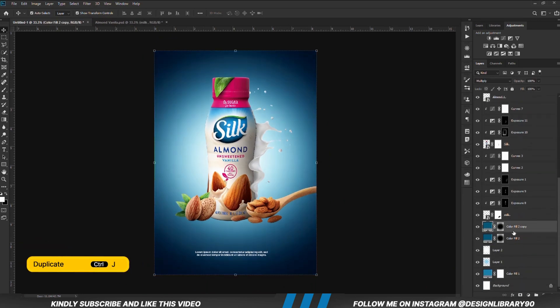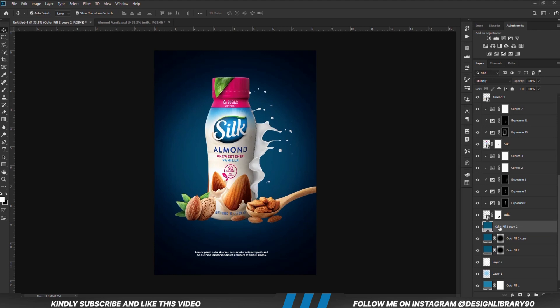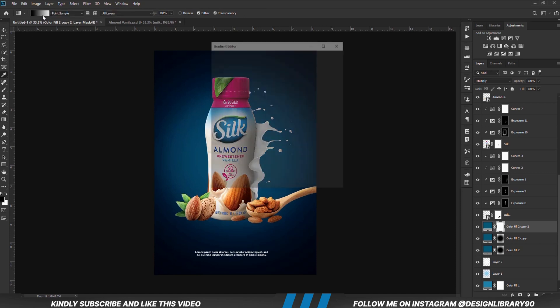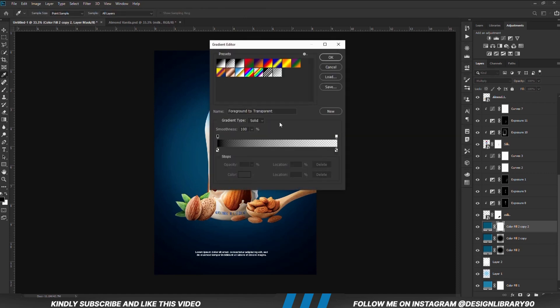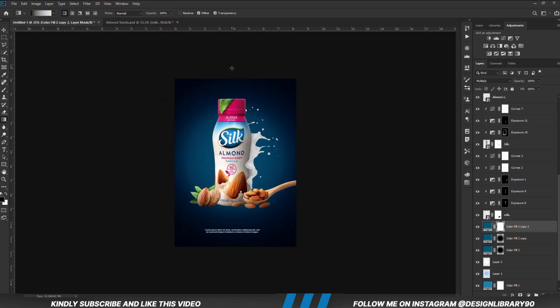With this layer selected, Ctrl J to make a copy. With the mask selected, right click and delete the mask. With the layer selected, we are going to create a new mask. Grab the gradient tool. Foreground is set to black and background is white, so we are going to select our gradient preset right here and we are just going to drag this way.